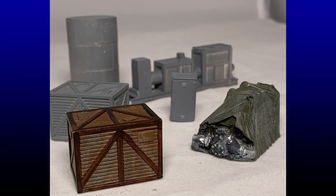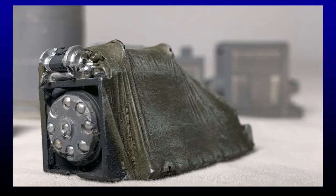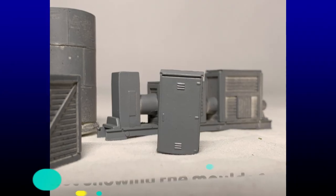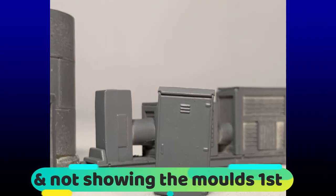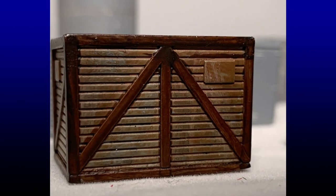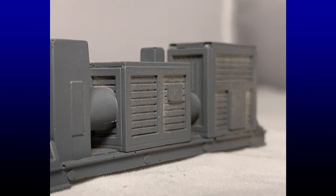Hi, Darren from MRT here. In this very short video, I'll be showing you how to use liquid polyurethane to make resin castings. I just wanted to show you what sort of results you can get before going out and spending all this money on the rubber mould material and then the polyurethane. So without further ado, let's get started.